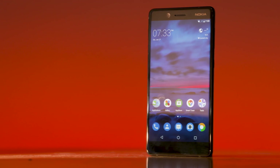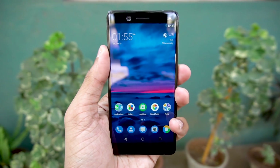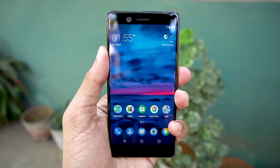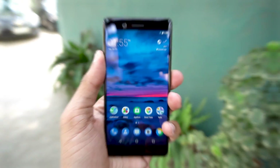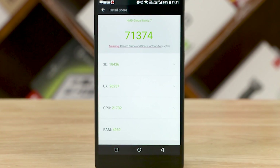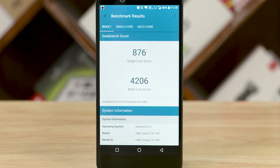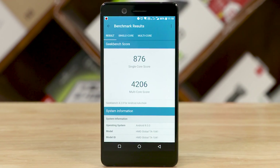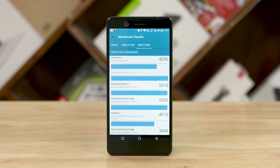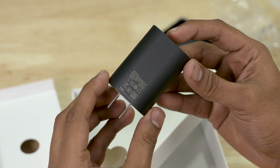The Nokia 7 uses a 16:9 panel — unlike many phones moving to 18:9 — and the panel's colors are vibrant and bright, performing well outdoors. Under the hood is a Snapdragon 630 chipset, an octa-core chip with A53 cores clocked at 2.2GHz and an Adreno 508 GPU, with RAM options and internal storage. Battery life is good, and fast charging is supported.